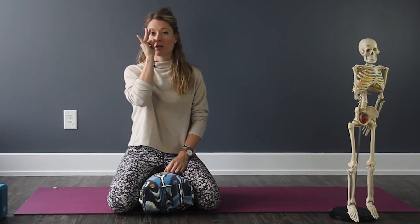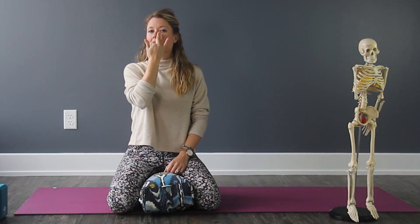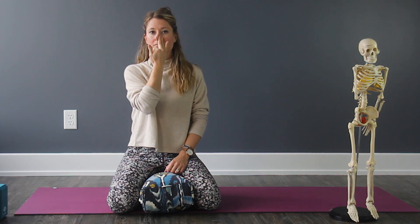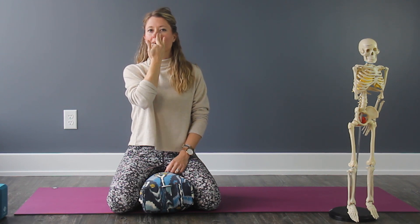If we're going to do it with the blocked nostril, you're going to block the right side with your thumb using your right hand. Take a nice breath in through the left nostril. Switch at the top of your breath, block the opposite nostril, and then exhale through the right. Stay here and inhale through the right. Switch at the top, block the right, and exhale through the left. Inhale left, switch, exhale right.